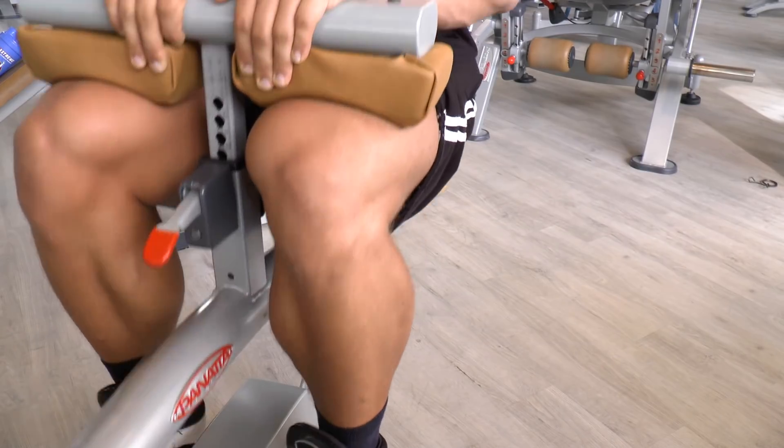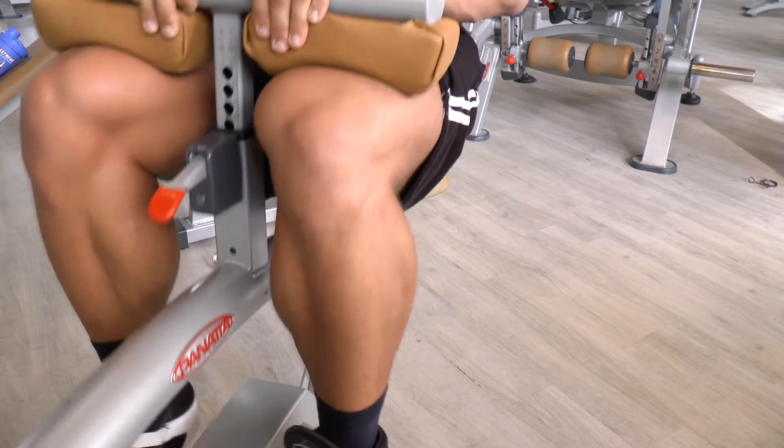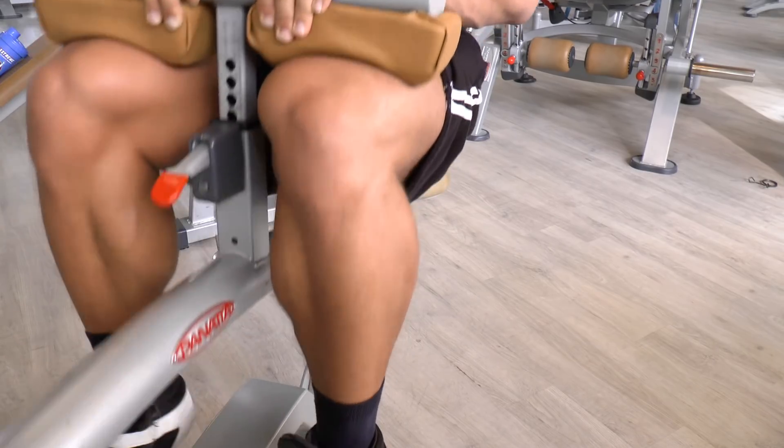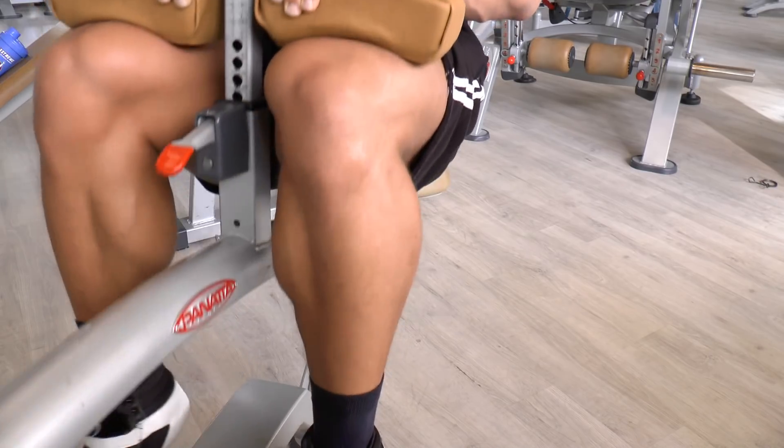You really want to feel your calf filling up with blood. That is what any exercise of the body is about — if you don't feel a good pump, you're probably not doing something right. So make sure to extend all the way down and go up all the way.